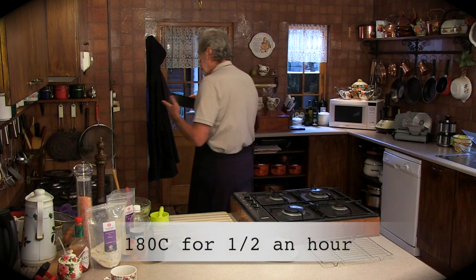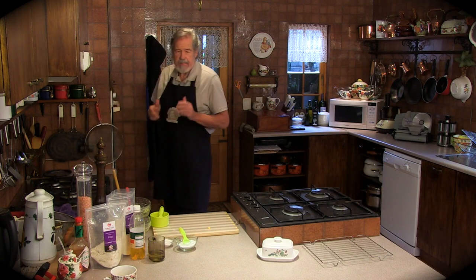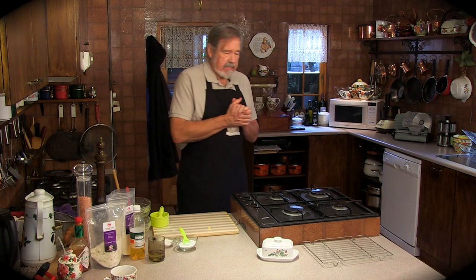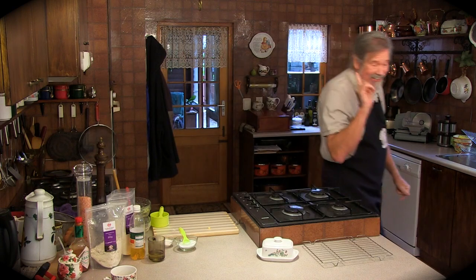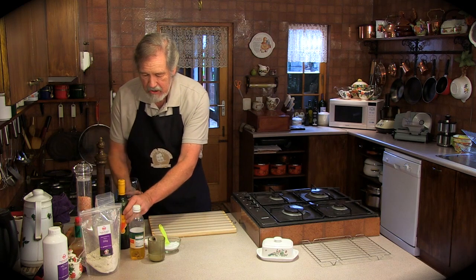Into the oven it goes — 180 for half an hour. I love the smell of bread cooking.